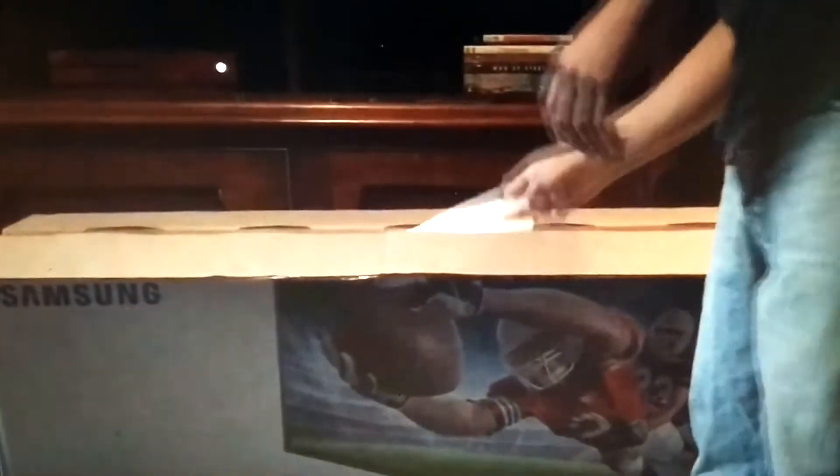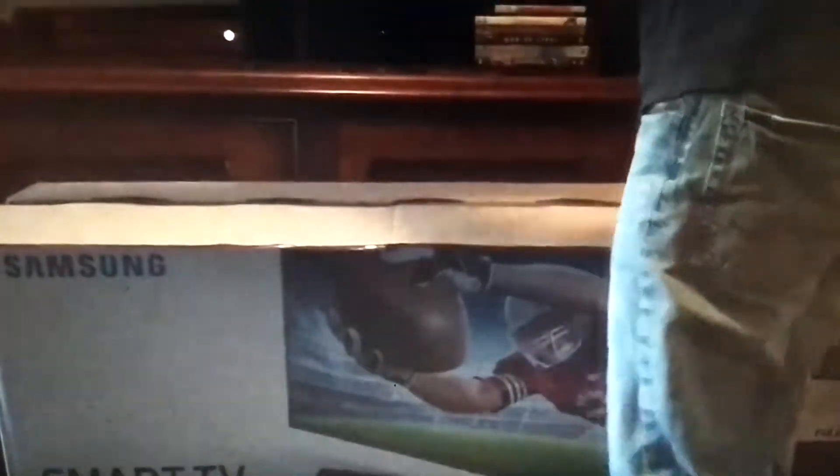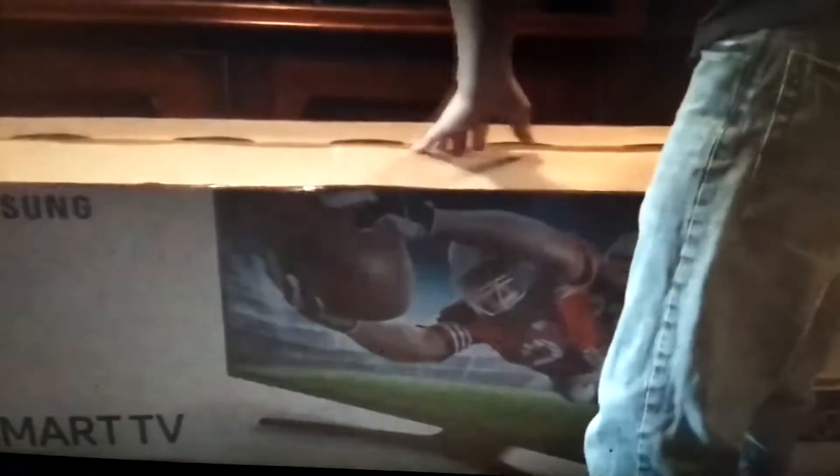Over here, we got the little base part, if you're not going to mount it on TV. Setup guide, protection. Always need protection.